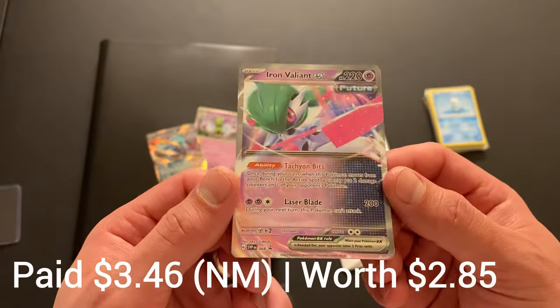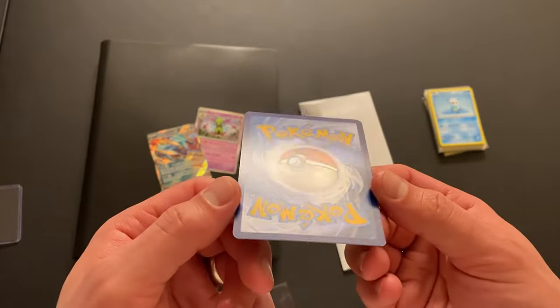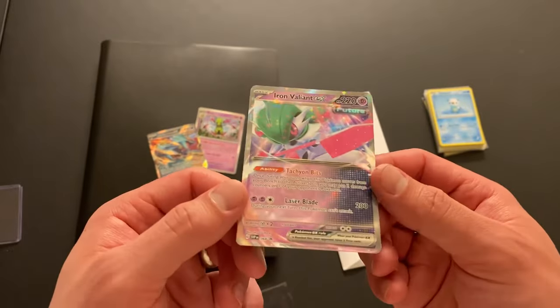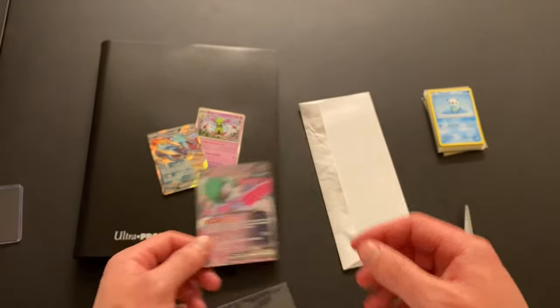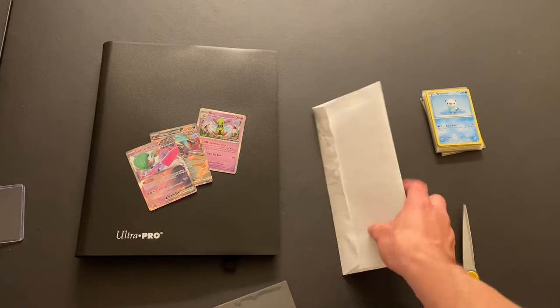We also have the other collection box promo, Iron Valiant EX. I'll show prices down below — unless I paid less than a dollar, then I won't show it, but I think all of these were at least more than a dollar. The boxes usually run for $20, and these promos end up being around a dollar or two.